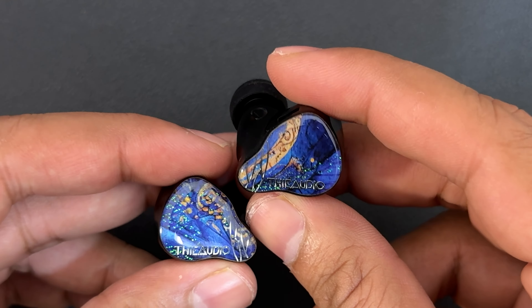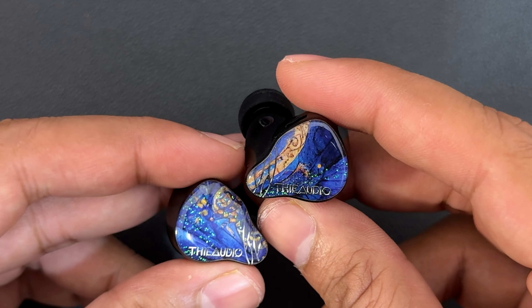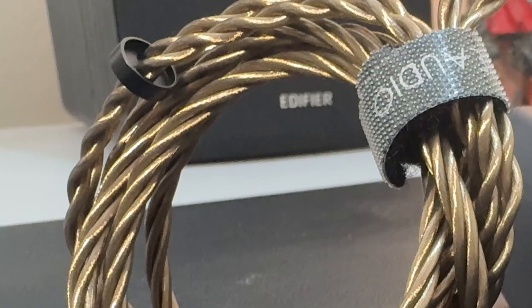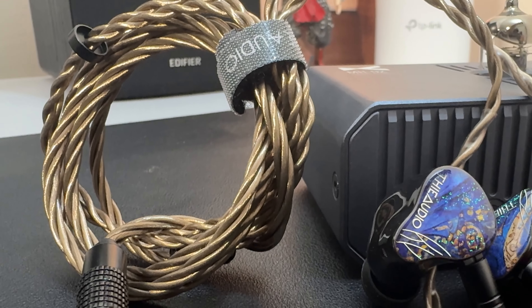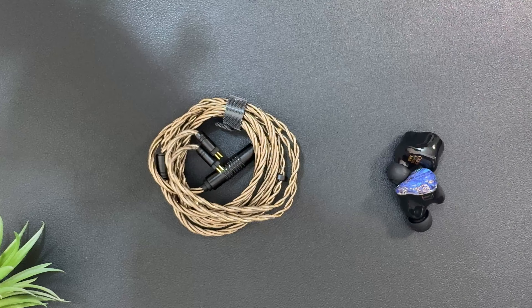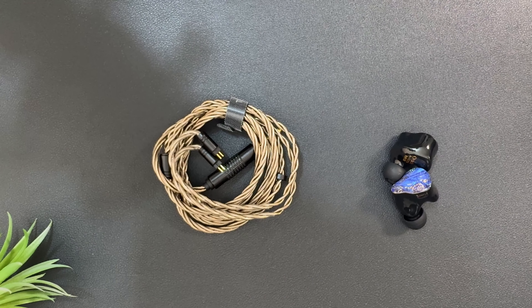In fact, all ThieAudio IEMs are very beautiful. The design is very much ThieAudio and is consistent across all of their IEMs. The cable is again sturdy, very well-built, and nice to handle. The aesthetic of the cable goes really well with the IEM — the bronze markings flowing from faceplate to cable look really nice.